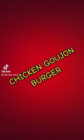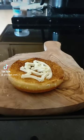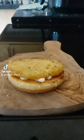Welcome back burger lovers. How about the chicken goujons burger? We've got some cheap chicken goujons from Co-op. Toasted a bottom bun ready. On with some mayo. We've got some cheap hash brown with an old copy from Aldi's.